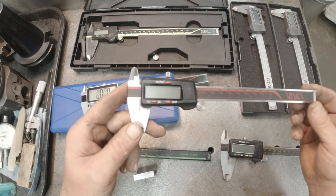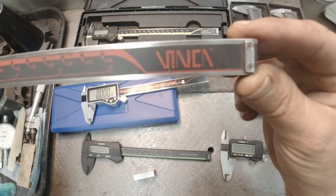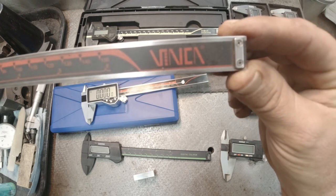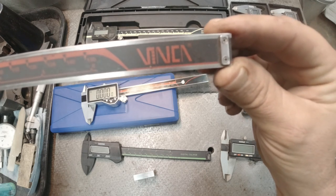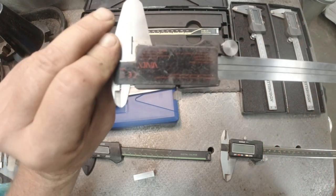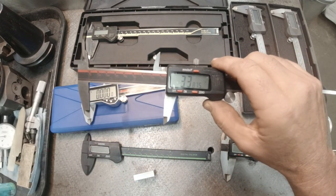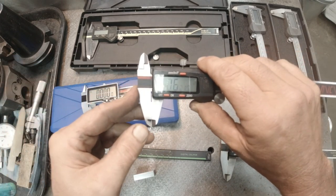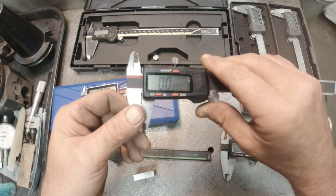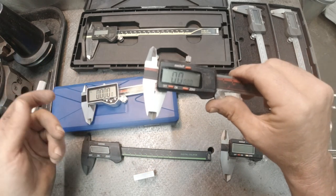My go-to caliper I found at a pawn shop — the brand is something like Dincn, I'm not sure exactly. It's been around the block and tossed in my chip tray, but you clean it up and this thing always seems to work. I do trust this one.